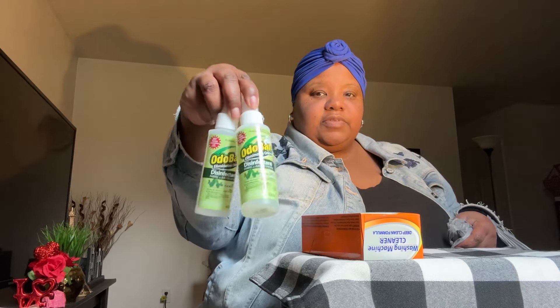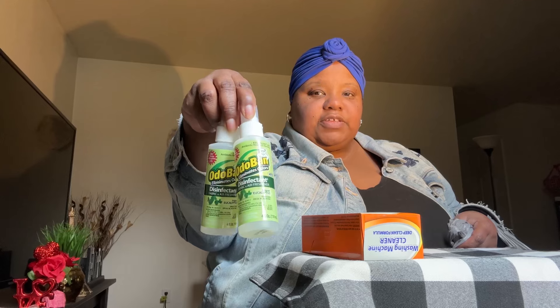I also picked up two of the Oloban disinfectant sprays — two of these. It disinfects fabric and works as an air freshener in the eucalyptus scent.